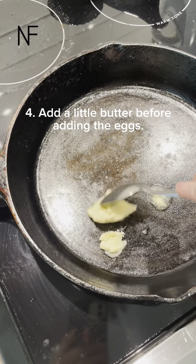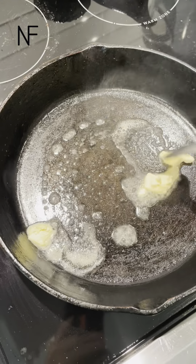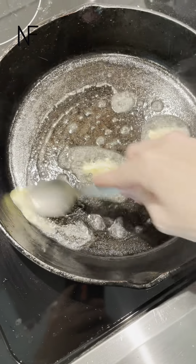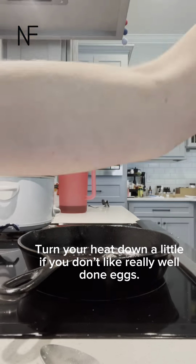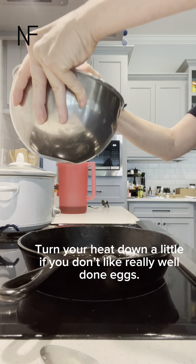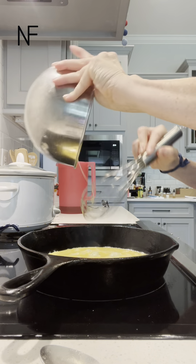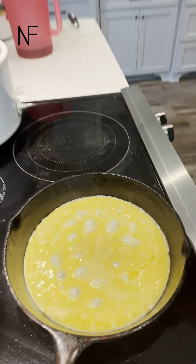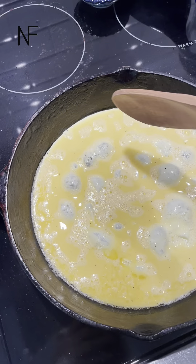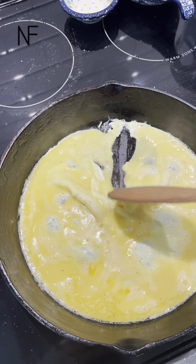I like to add a little butter and I'm gonna add those eggs in. Look at that — no sticking.